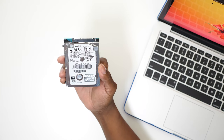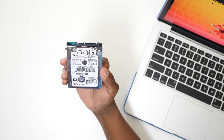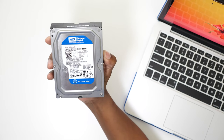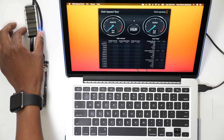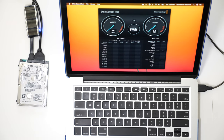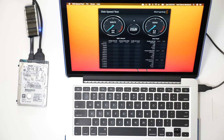First we have a 5400 RPM hard drive, which is pretty much found in just about any computer out there. And here we have a 7200 RPM hard drive. I'm using an adapter to get power and USB connection to this hard drive, and the program I'm using is by Blackmagic — it does a disk speed test so I can show you the difference.